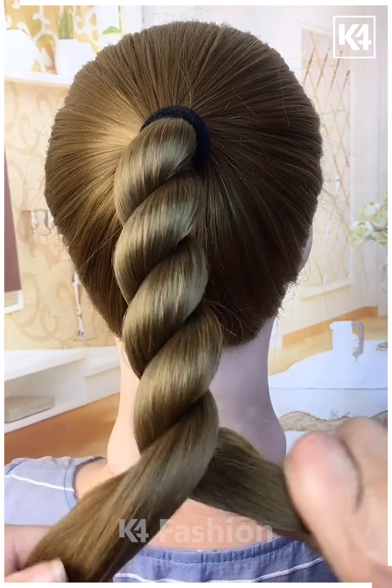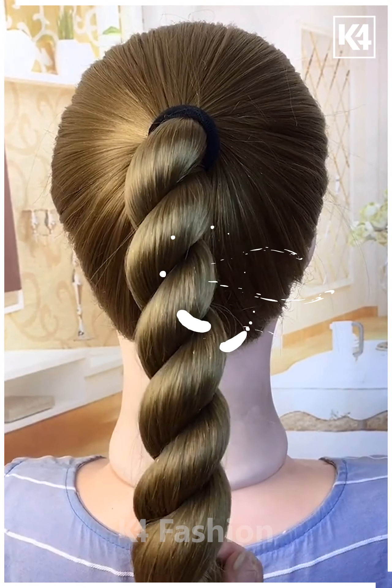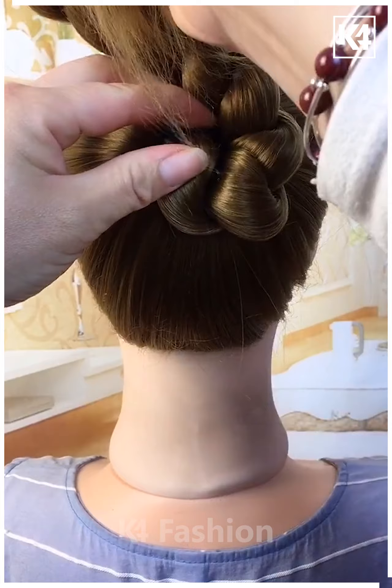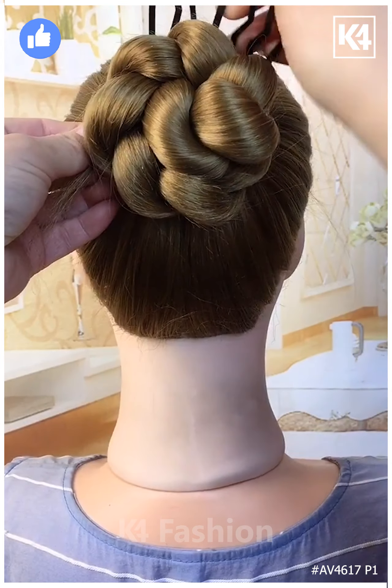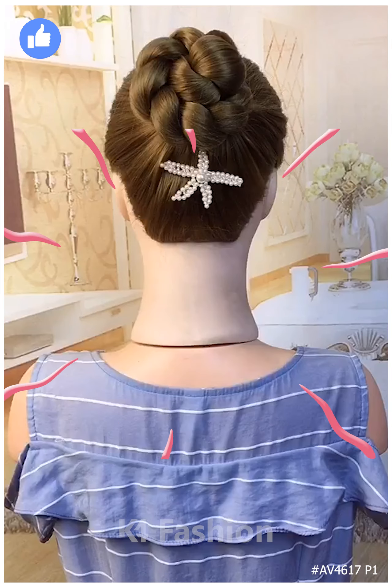Twist the two parts against each other forming a braid and secure the end with a rubber band. After completing the braid, swirl it in an anti-clockwise manner, secure the tip underneath the bun, and add a beautiful very large hairpin to secure it in place. Thank you guys for watching this video.